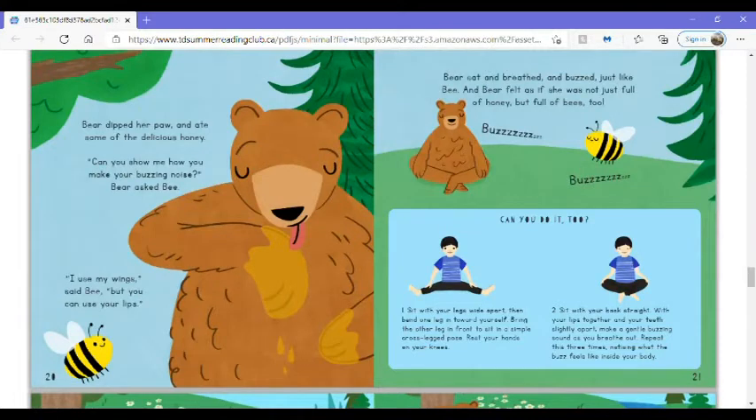Buzz, buzz. Can you do it too? Sit with your legs wide apart, then bend one leg in toward yourself. Bring the other leg in front to sit in a simple cross-legged pose. Rest your hands on your knees. Sit with your back straight, with your hips together and your teeth slightly apart. Make a gentle buzzing sound as you breathe out. Repeat this three times, noticing what the buzz feels like inside your body.